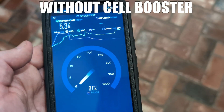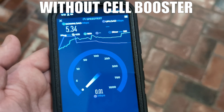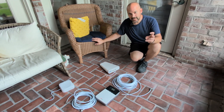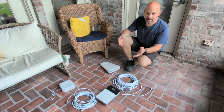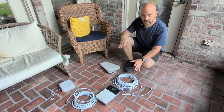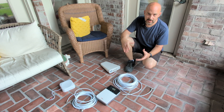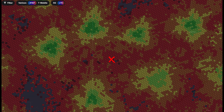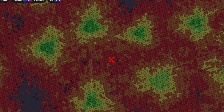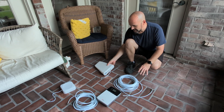It stayed installed because of how well it worked at this family member's house. This is the High Boost 10K — supposedly good for around 10,000 square feet. The home we're installing it in is around 4,000 square feet. The problem here is there's no cell phone signal inside the house — very minimal. Outside you have no problem with phone calls.